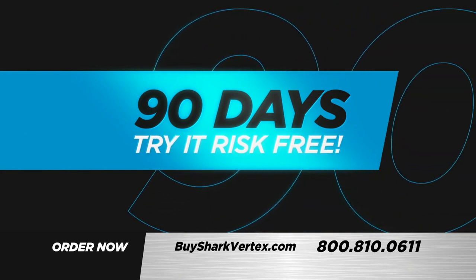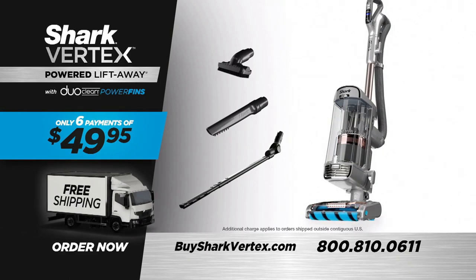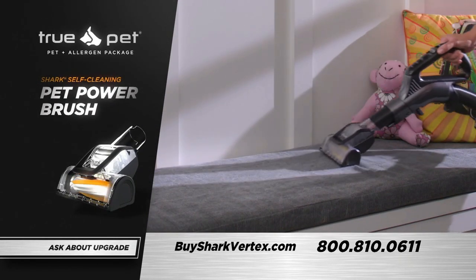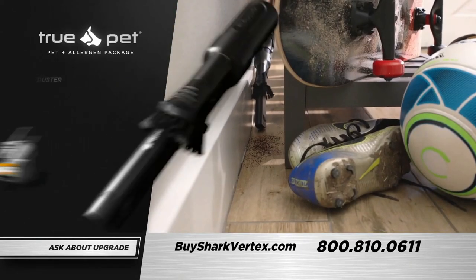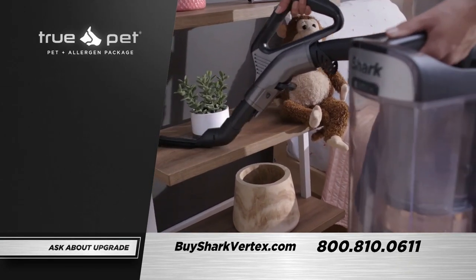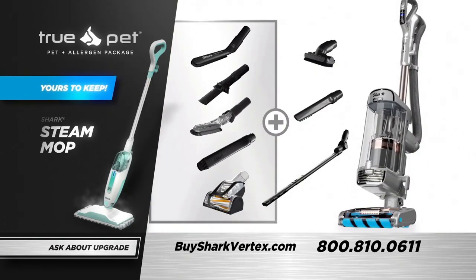You have a full 90 days and absolutely nothing to lose — guaranteed. For only six payments of just $49.95, all shipped for free, the Shark Vertex Powered Lift-Away with DuoClean Power Fins is also available in a TruePet and Allergen Package. Take advantage and receive the Shark Self-Cleaning Pet Power Brush, the Duster Crevice Tool, the Multi-Angle Dusting Brush, the 18-inch Flexi Crevice Tool, and the Anti-Allergen Dust Brush. Say yes and we'll even send you the famous Shark Steam Mop free — yours to keep even if you return the Shark Vertex.